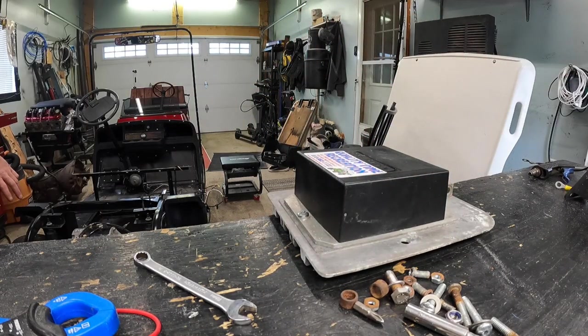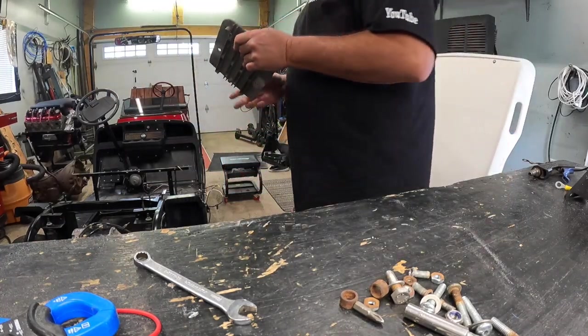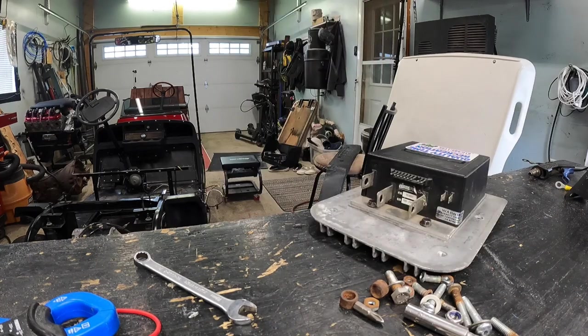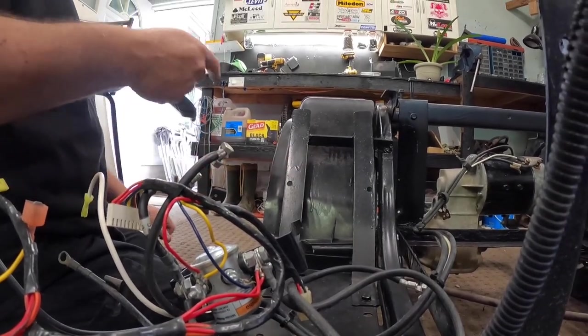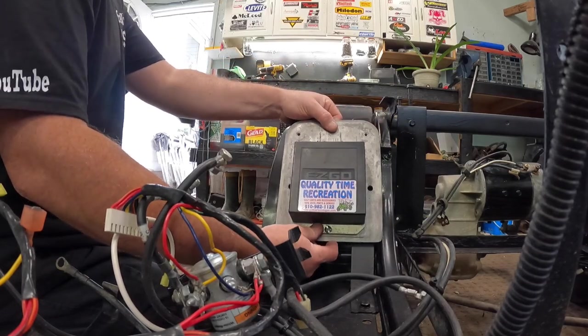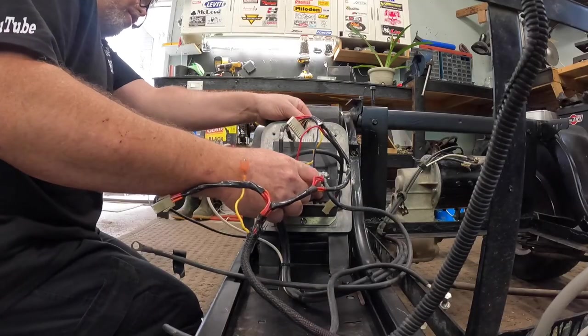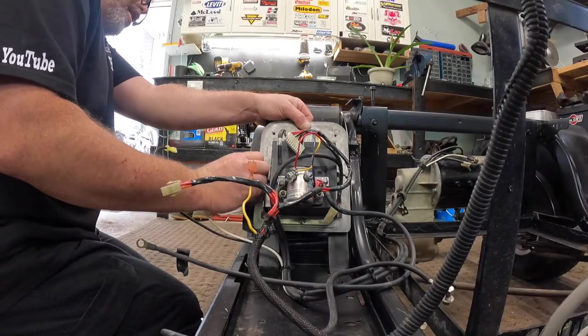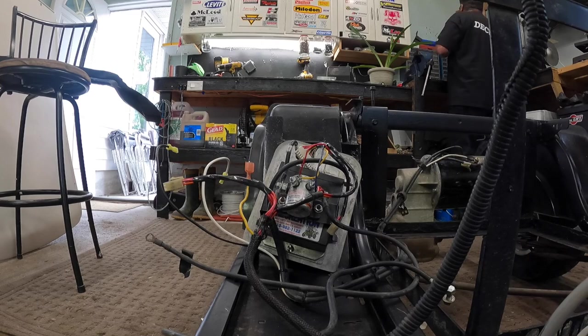Now what we need to do is find screws that will go through this plate and then the mounting plate to hold everything. I'm pretty sure these will work - not 100% sure. Let's check it out. I made these brackets up because the other brackets were broke. This mounts right like that, so this mounts to here like this. Whatever I do, I need a bolt that's long enough to go through both - that's not long enough, so we need longer than that.